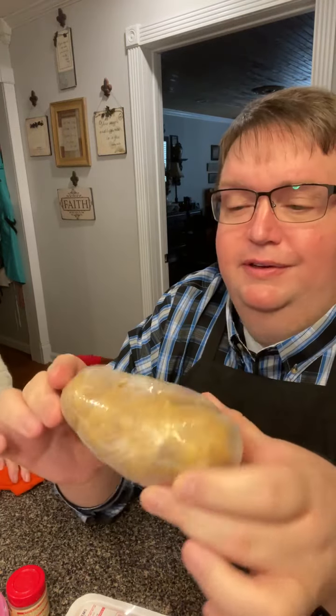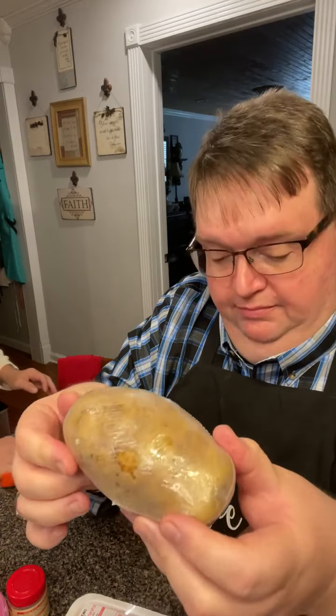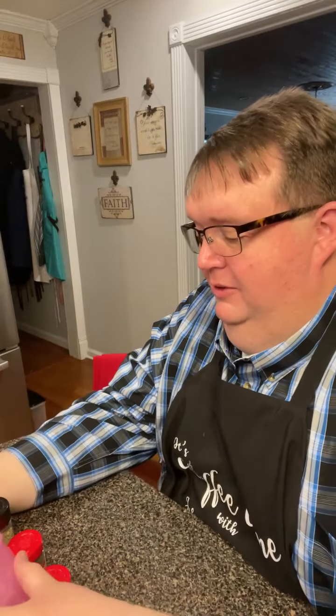We're going to bake a potato — these are pre-wrapped Yukon Gold potatoes from the store, great for the microwave. It's a big potato so we'll just eat half of it. We'll probably eat one steak now and put one in the refrigerator for lunch tomorrow, because mama doesn't eat much. She says she's a snacker.